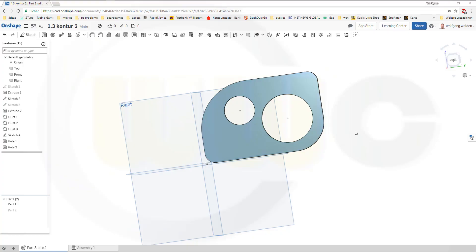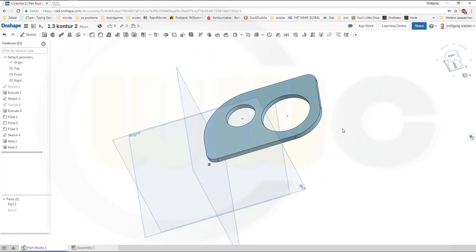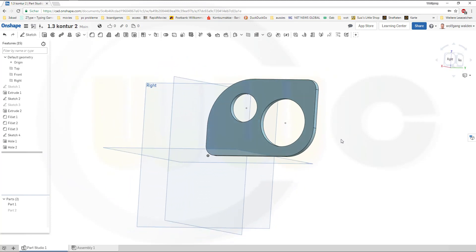Hi, welcome to an Onshape video tutorial. I think Onshape is maybe the best choice to begin with CAD, because you don't have to pay for it — it's free to use. Lately there are a lot of really new beginners and I want to share with them, and of course with all of you, some very basic rules which you should follow if you do CAD. I will show it with very basic exercises. Let's have fun with Onshape.